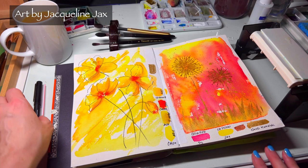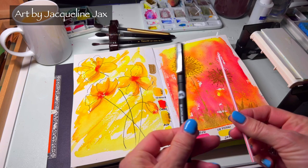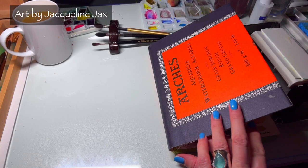Welcome back everyone, thanks for joining me — it's so good to have you here. I'm excited because we're going to do another fun tutorial. What you're looking through is my sketchbook that I made by Arches paper.